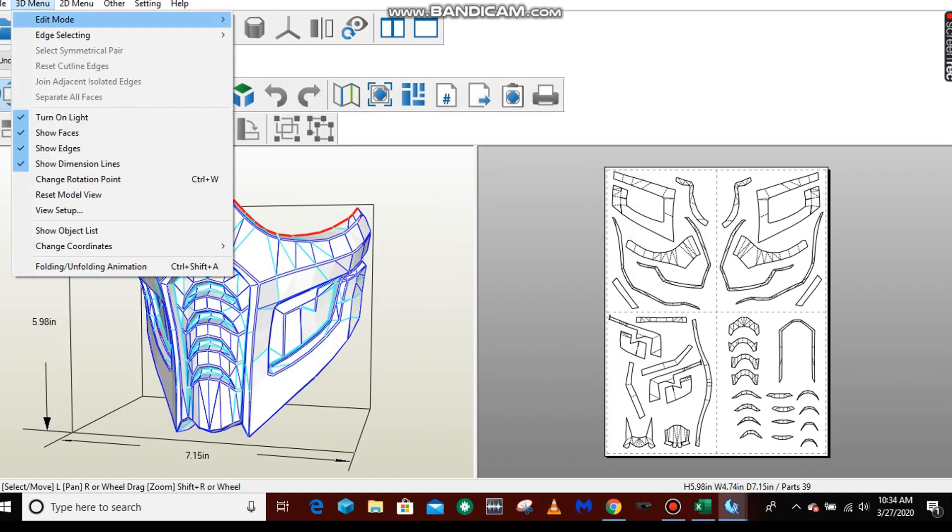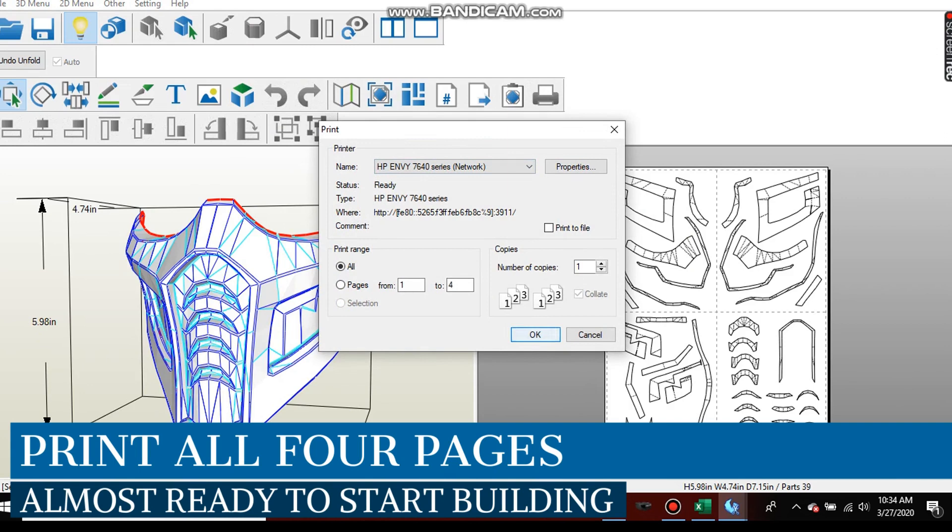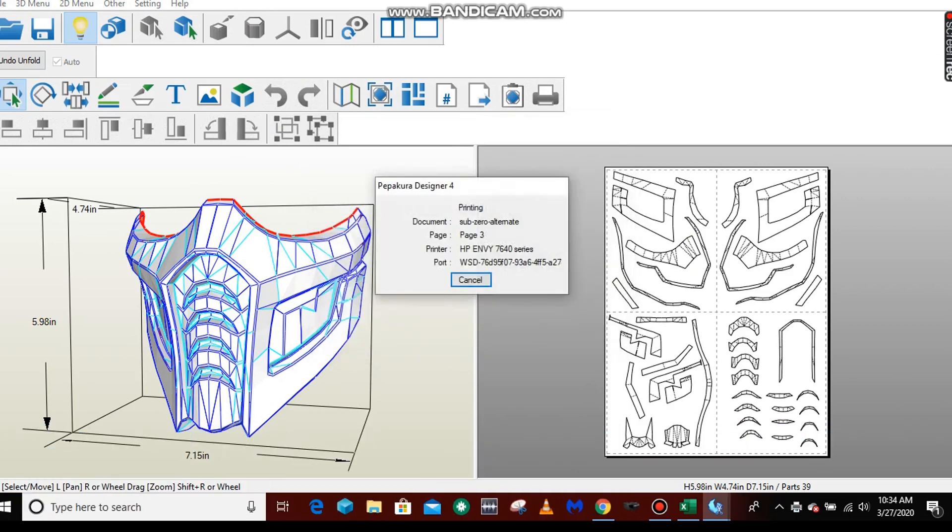Then we're going to print this — you can see there are 1, 2, 3, 4 sheets over there on the right. So we're going to print those off, and then once we've got them printed off, we're going to head to the table and start building our mask.